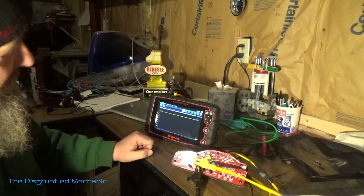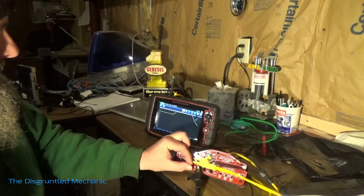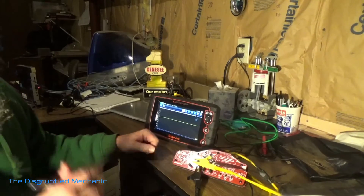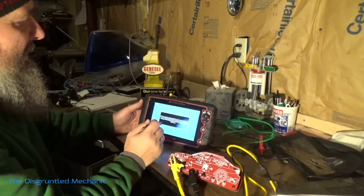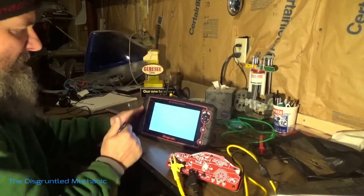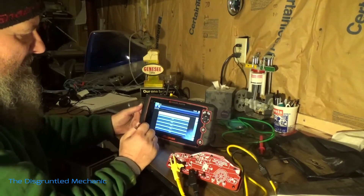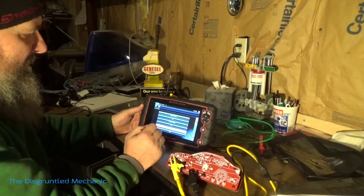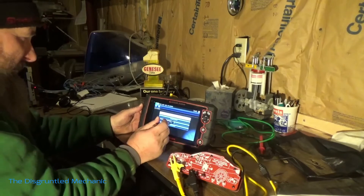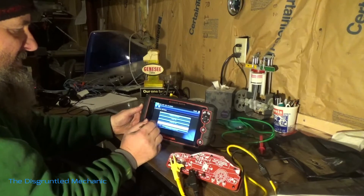So go through it with your speed sensor — that's one test. I'll show you another test here. For the crank, we went into guided component test, BMW 2012 328i, and the engine that it has. Then we'll go into engine, CKP sensor, CKP sensor signature test.